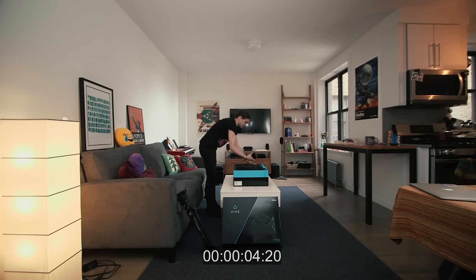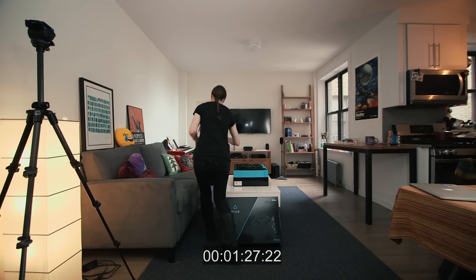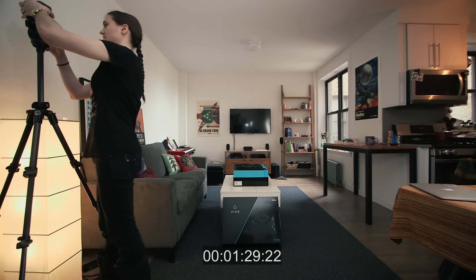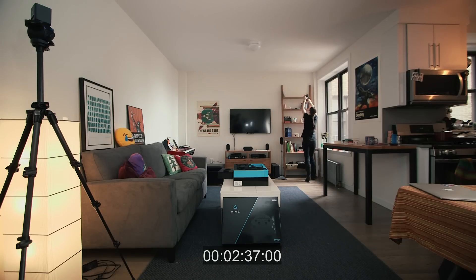Setting up the Vive involves a lot more than just plugging it in. The Vive uses your computer's HDMI and USB ports, just like the Oculus Rift. But in between your PC and your headset, there's a link box that needs plugged into a power outlet. And then there are the lighthouses — two laser towers the Vive uses to detect its position.